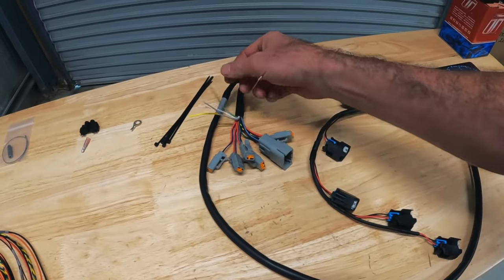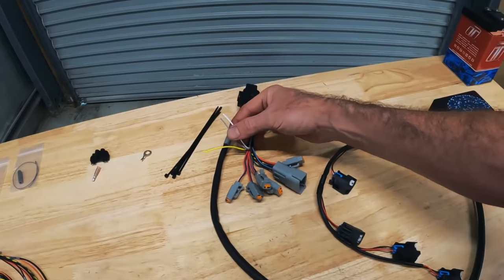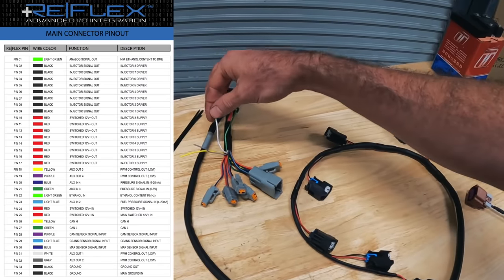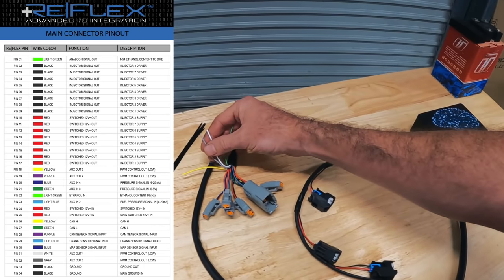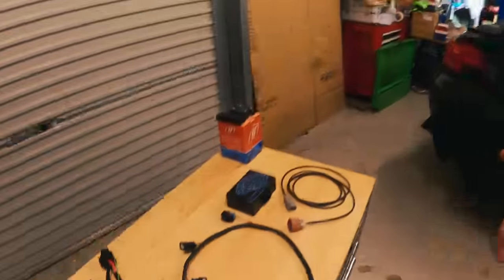We then have these four wires that come off from the Reflex as well. The grey and the white are auxiliary outputs. Auxiliary one is going to be our boost control, and these are earth-switching PWM signals. I've done similar how-to videos on wiring in an N54 JB4 port injection before, and a lot of people have so much confusion. Take your time. Learn what every wire is doing, what it's connecting, and what its job really is before you start touching it. Having a good understanding of what you're wiring up will help you so much later on if you have any problems — and wiring things into old cars, you always have problems.